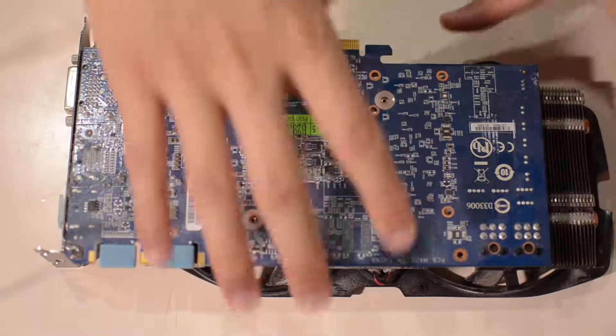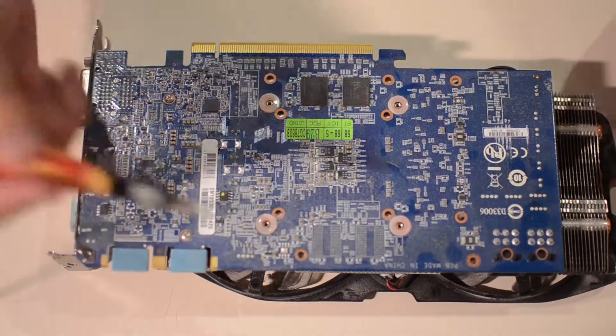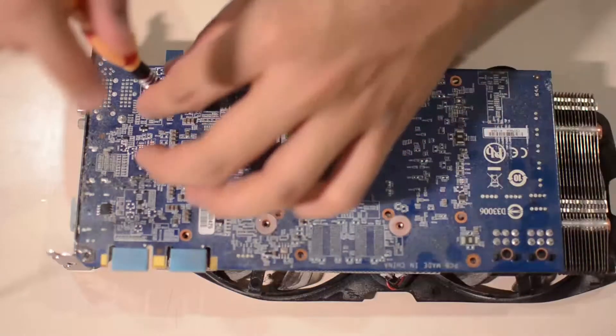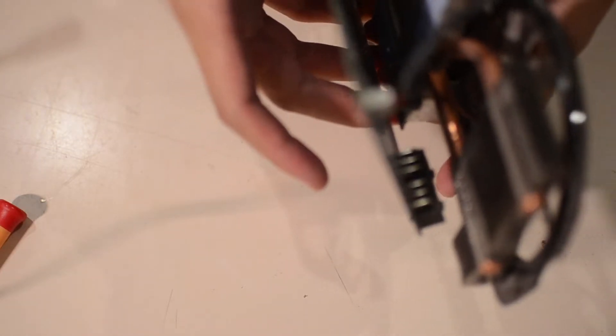Now that the screws are off I can slowly lift the card and pry it open. It seems there are additional screws to remove as well — there's one here and one there, so I'll be taking those off too. Be gentle when doing this; electronics aren't meant to be treated roughly — that's how you get them to last longer.